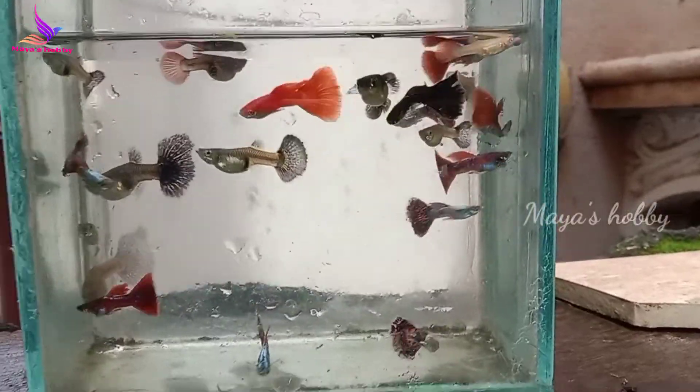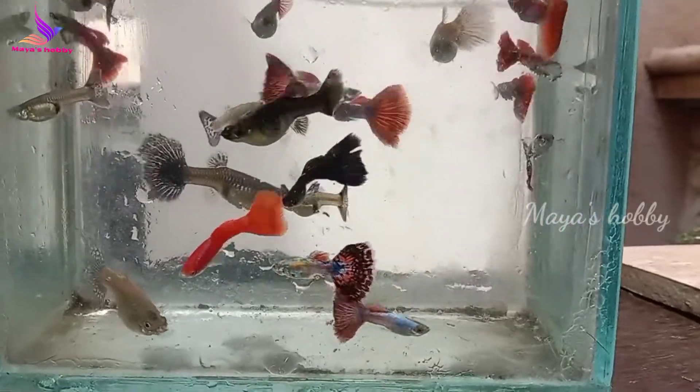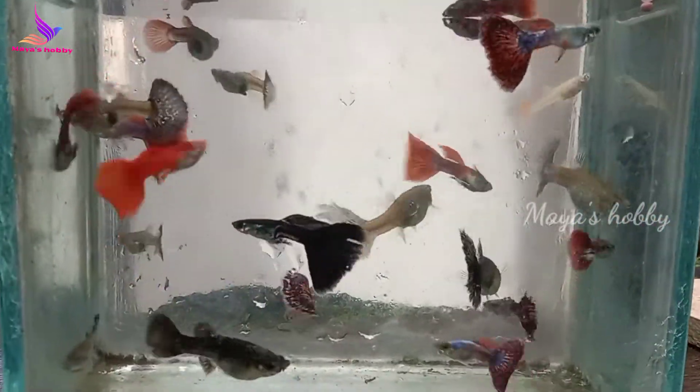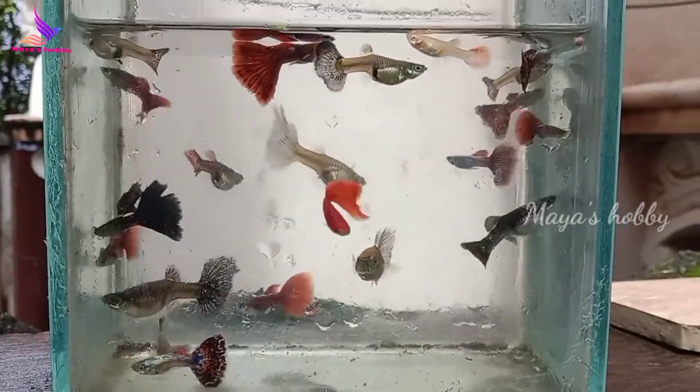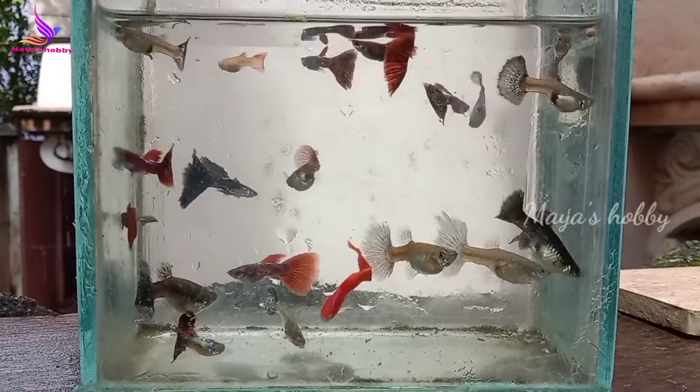If you look at the tank, you will see the Mali fish. If you look at the bulk of the fish, you will see the size of the fish. If you look at the aquarium shop, it is really cheap. But if you want to see a fish, you can find a fish. That's why we are going to get a fish from the aquarium.